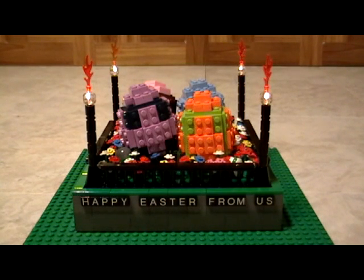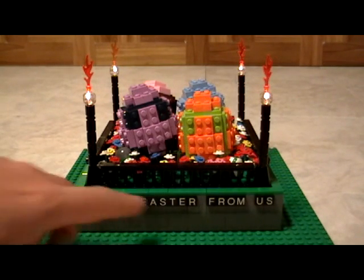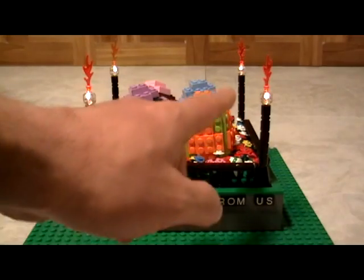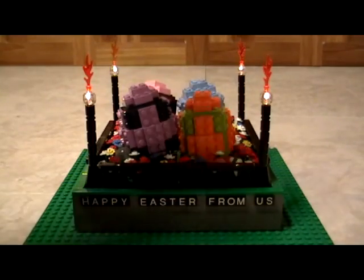Hello and greetings from all of us here at RubricSets.com. In this video we'd like to introduce you to our idea of an Easter basket — obviously perfect for the Easter holidays. We have a little garden layout and a hidden battery pack that lights up what would be like candles or lights.